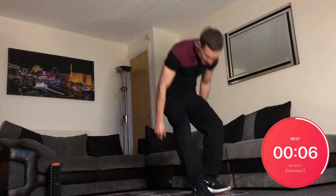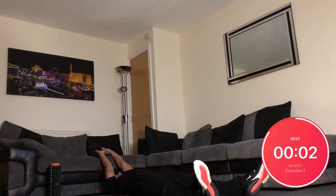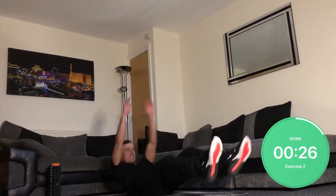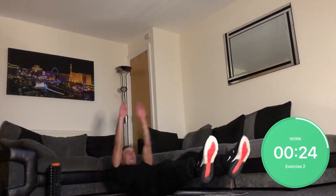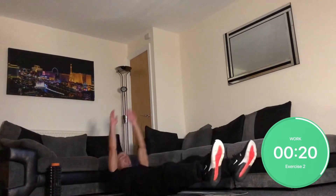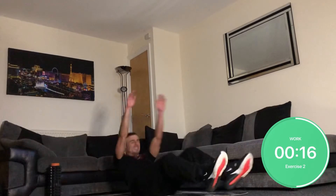Time for some V sit-ups. On your back, stretching out and crunching up — 30 seconds of these.